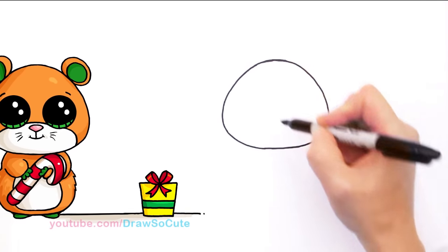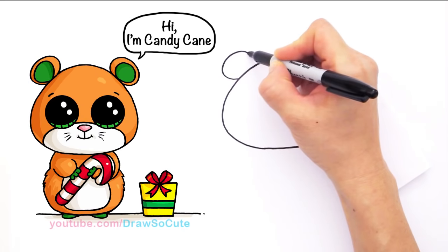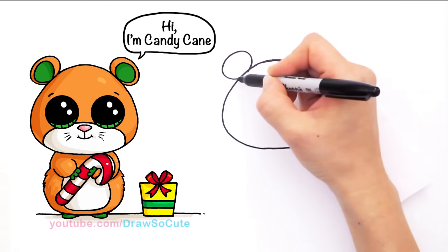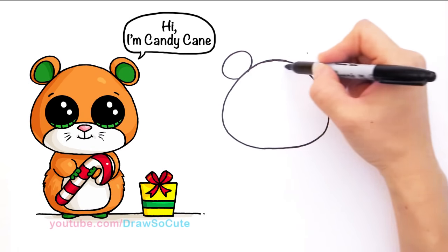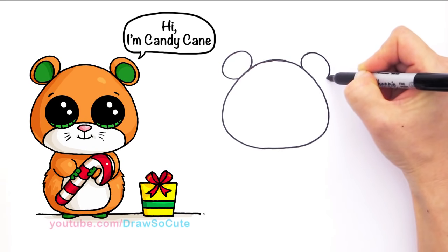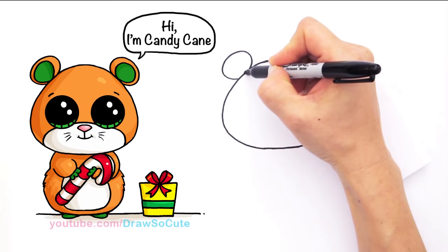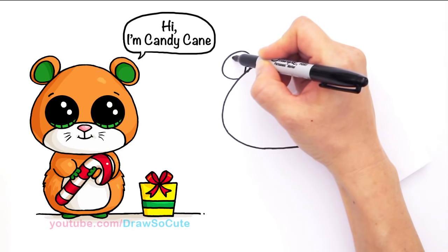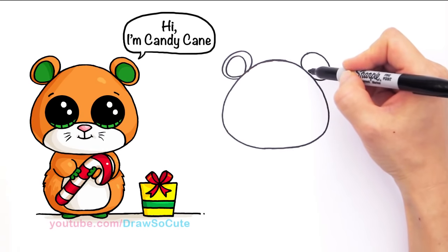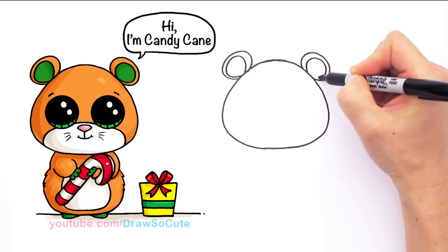Now we can draw his little ears. On both sides we're just going to draw a big kind of oval. You can come over and give yourself some points so you know where to go — curve it over just like you did on the other side, another big oval. Then go inside and draw the inner ear. We're going to make this part a little bit thicker, so come out more and then go in closer. See how this part is thicker and this part is thinner? Do the same thing on the other side — come out, go around, make it thinner towards the bottom, and curve it back in.